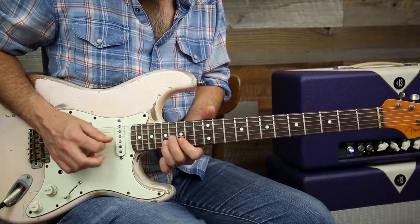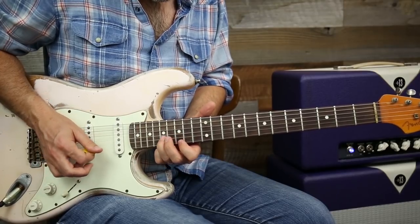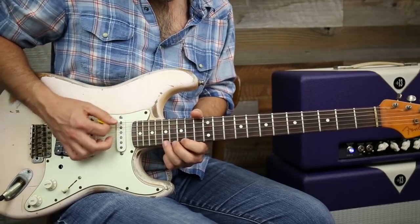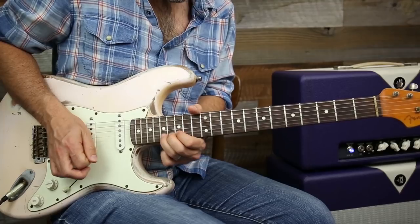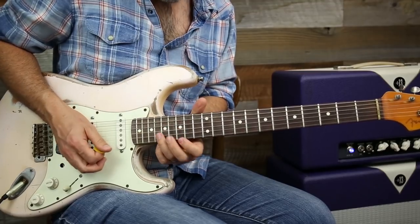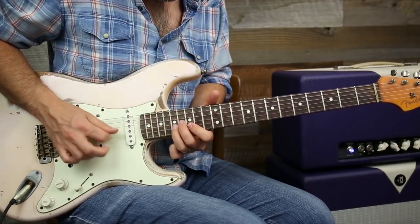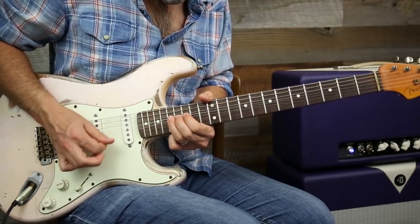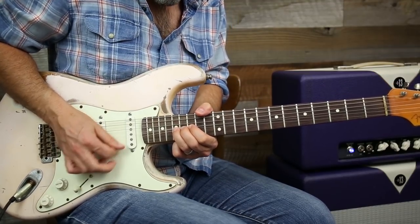Make a little triangle, and then I'm going to hit this note down here — part of my pattern. Or you can do that thing, or — that would be a total Gilmore move, that step-and-a-half bend.